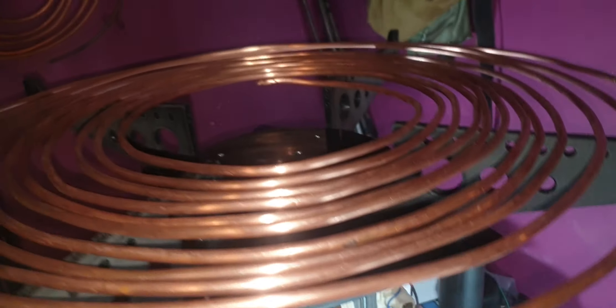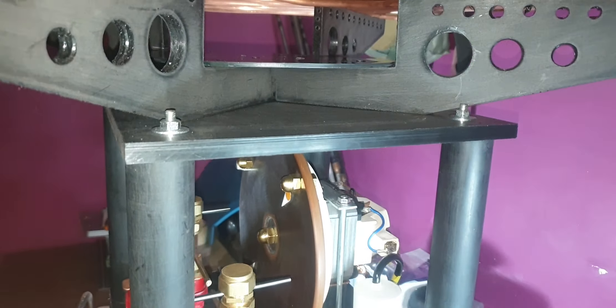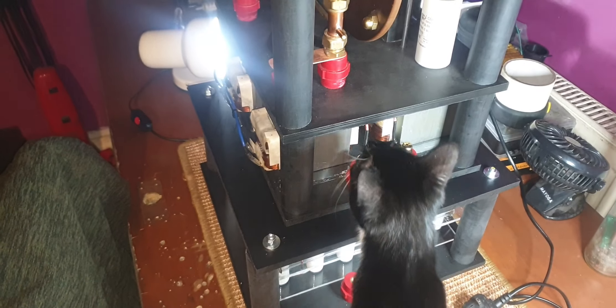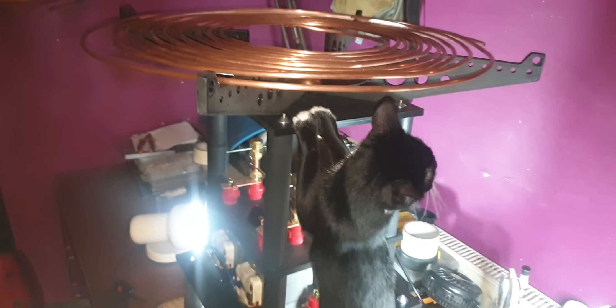I've got all my holes ready to thread the pipe. The cat is helping again — how are you, Susie? So this is what I've done so far. I've cut it all by hand; it took ages.